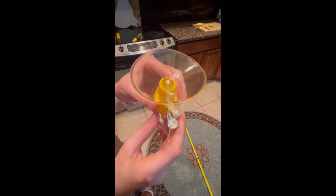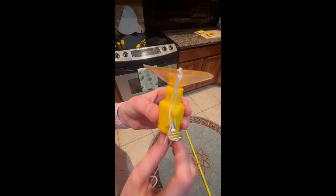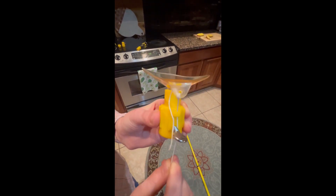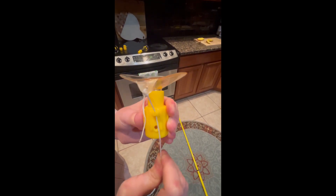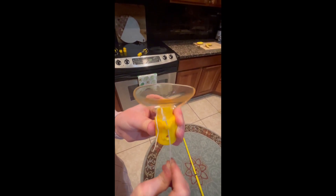Science lesson time! The whole reason why pulling the string works is because if you look at it, it actually pulls down the suction cup and lets in air. When it lets in the air, it breaks the suction and your suction cup is removed without pulling down your light bulb. Please like and subscribe if you enjoyed this video — thanks for watching!